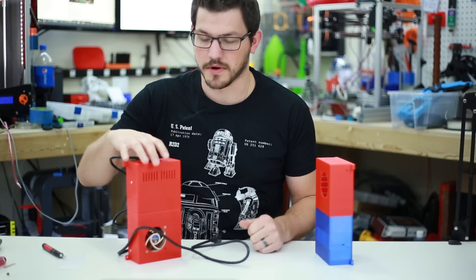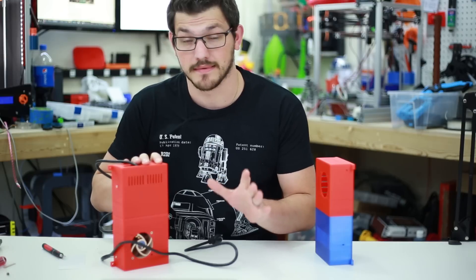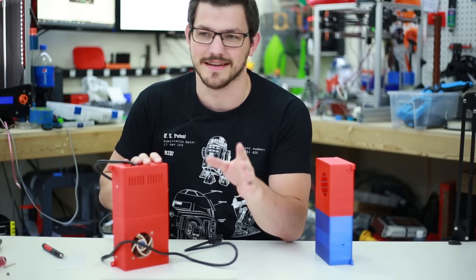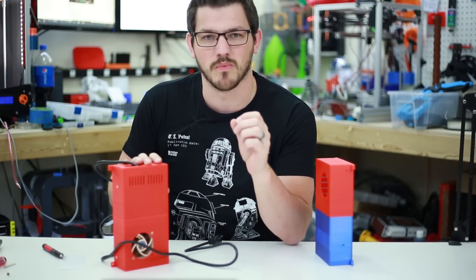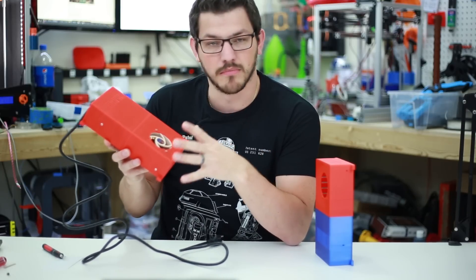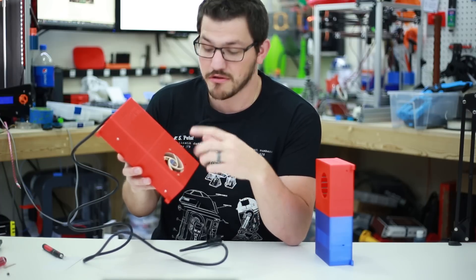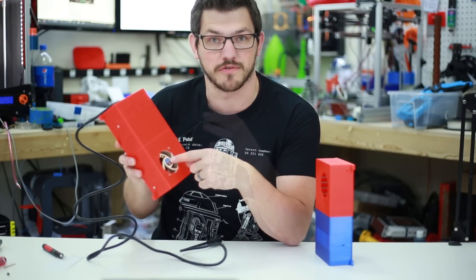Welcome back guys. Today we're working on the Ender 2 Power Supply. I did a whole big video on this already and it's never going to be seen because it didn't work out the way I wanted. I thought I'd found a way to modify the stock power supply enclosure so that you could fit in the Noctua 25mm fan.